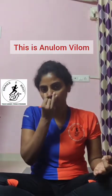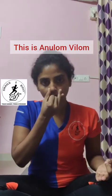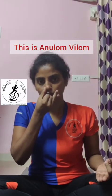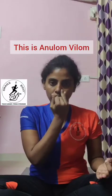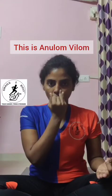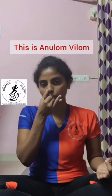Let's begin. Block the right nostril with the thumb and inhale from the left nostril for four counts. Now block the left nostril with the ring finger and exhale through the right nostril for four counts. Inhale through the right nostril for four counts. Block the right nostril with the thumb and exhale through the left nostril for four counts. This completes round one.